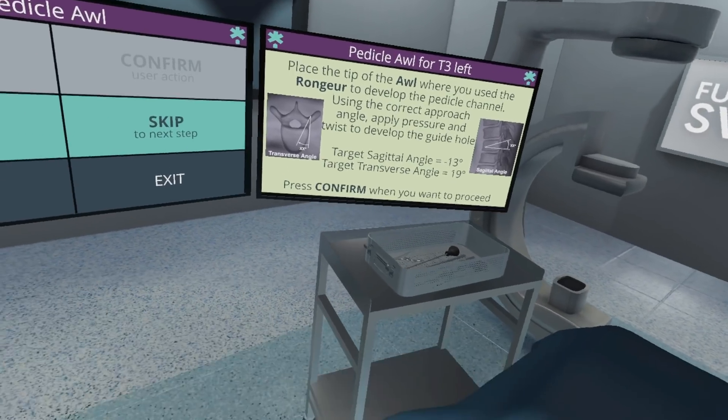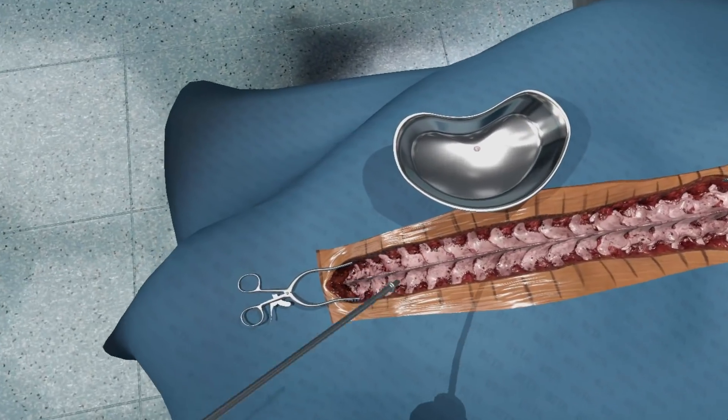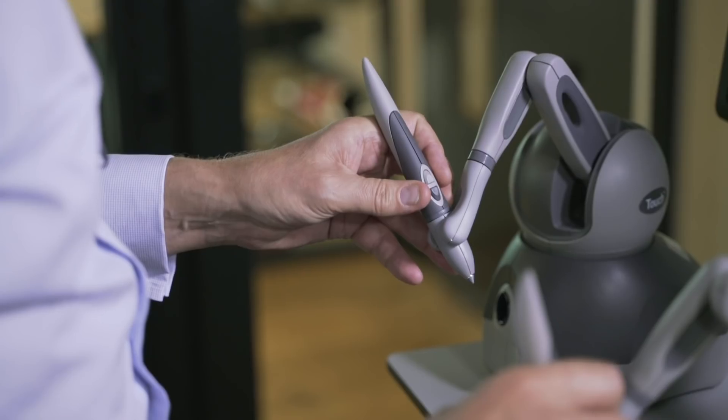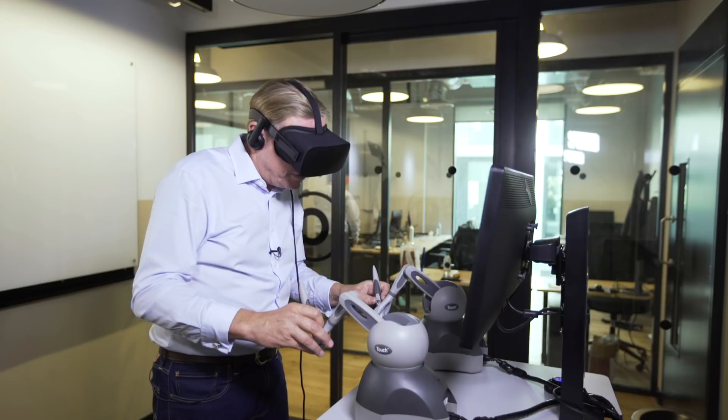Next I enlarge the hole I've just made with the rongeur. There, that's nice and enlarged.